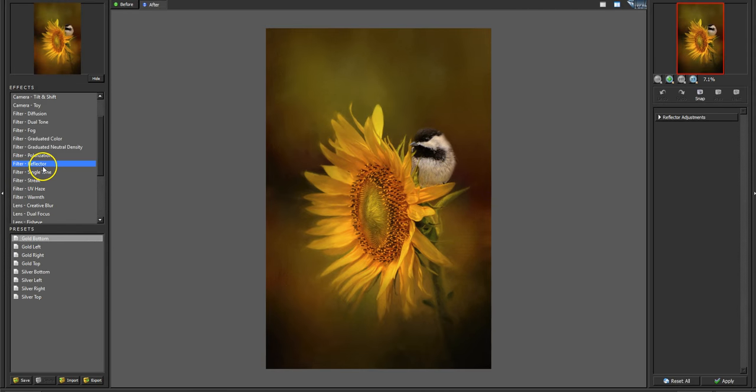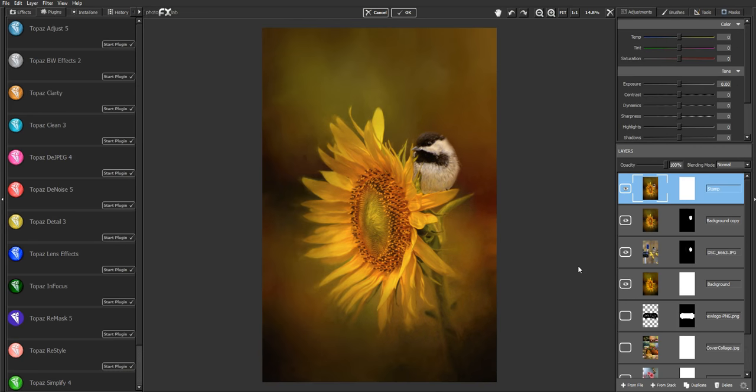I like the gold Reflector filter — I could add some gold light to the right or to the top, or both. I'm going to put it on the right side and click Apply, then try the top as well. The top gives even more of a golden tone, but I think it's a little too much, so I'll click Reset and keep just the right-side adjustment, then click OK. That just gave it a little more light coming in from the right side onto him and the flower.